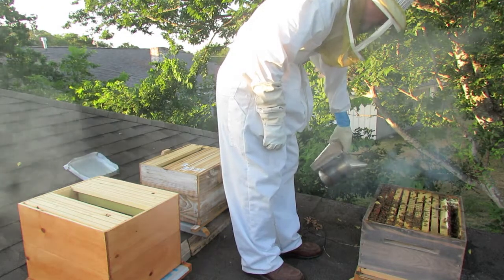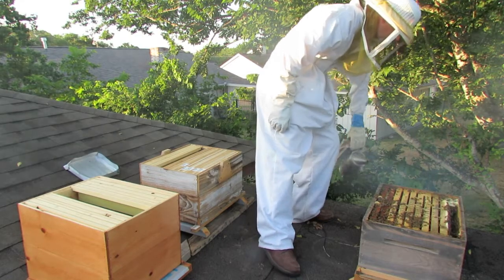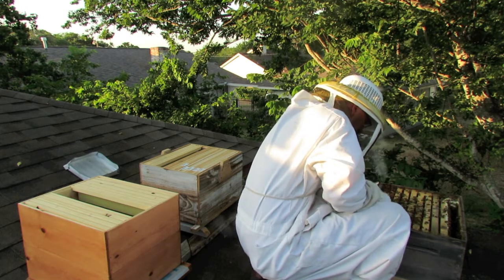I worked on those things for a while and could not get them out of that hive. They are thoroughly waxed in there. They're full of honey though — that thing weighs about 50 pounds.